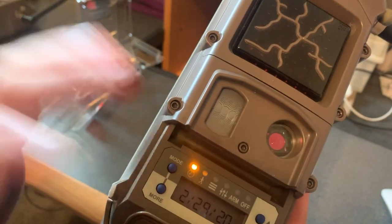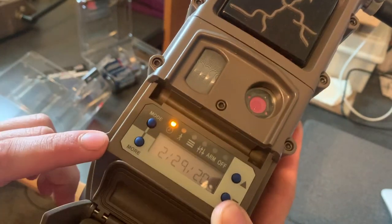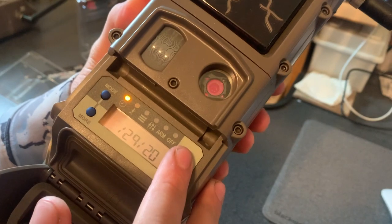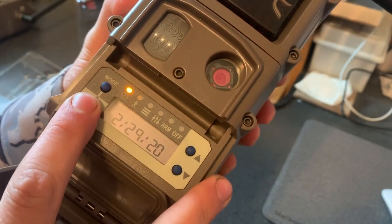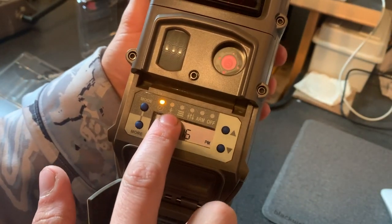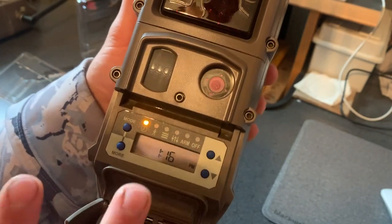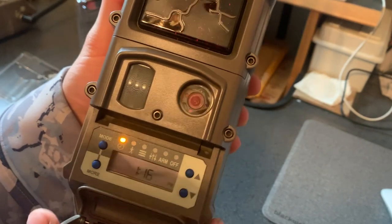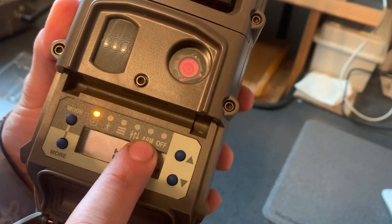This one's already set up because I used it, but the batteries were dead so I just replaced them. You can just go through, hit the up arrow, change whatever you need to change, hit More, go to the next setting — that's simple. I'm going to run through each one of these menus to show you a quick overview of what each thing is. Every time I hit Mode it'll cycle me through each setting, and to go through each category you hit More.